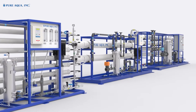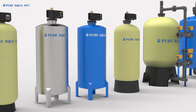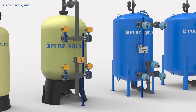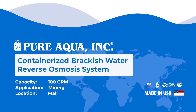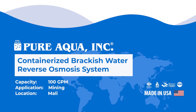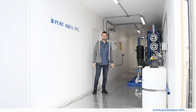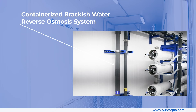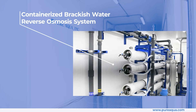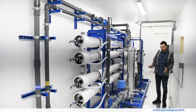Welcome to Pure Aqua, for the most advanced reverse osmosis water treatment and purification systems worldwide. We're at the world headquarters of Pure Aqua Inc., and production has completed the fabrication of a 100-gallon-per-minute containerized brackish water reverse osmosis system going to the country of Mali for a mining application.